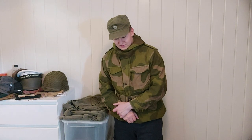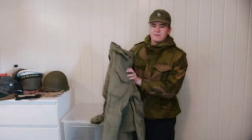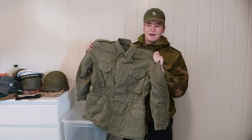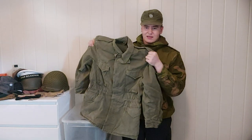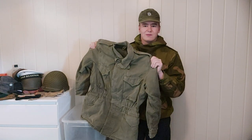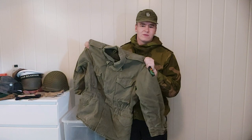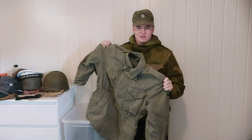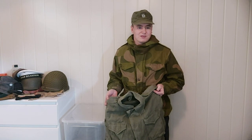A bit of the history behind this: in the early to mid-1970s the Norwegian army was still using the M51 field uniform as a standard for field use. I've done a video on this — it's basically a copy of the US M43 uniform. You can check that out if you want to, but despite this being actually a very good design — in my opinion the best field uniform of World War II — by the 1970s it was getting a bit old, and newer technologies had come along that were easier and cheaper to make.